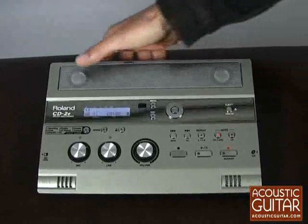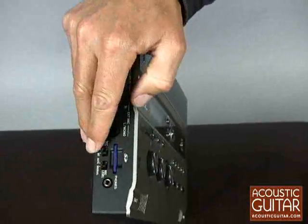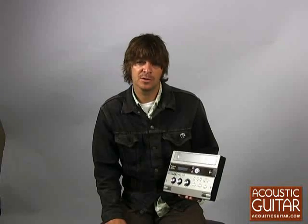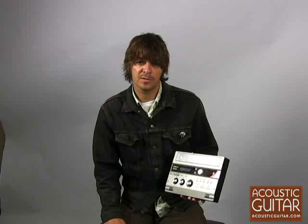You can use dynamics as well. You can also play back your recording through the onboard speakers here, or use the 8-inch output to go out to your stereo. So that's the Roland CD-2E — it's available for about $530 on the street. Check out the review in print in the October edition of Acoustic Guitar, or online at AcousticGuitar.com. I'm Charles Soffley. Thank you very much.